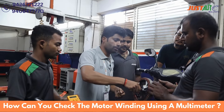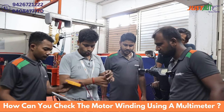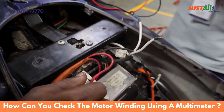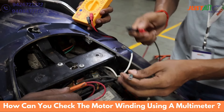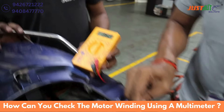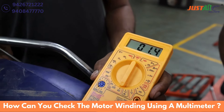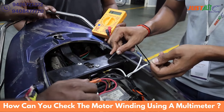Now let's check the bike and scooter motor. We will put the multimeter in the same 200 ohm mode. This is our motor — we will put it on the three-phase wires. Our resistance value, we will see: 1.5, 1.4.